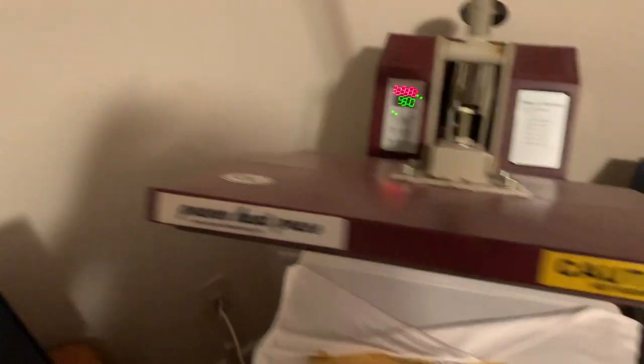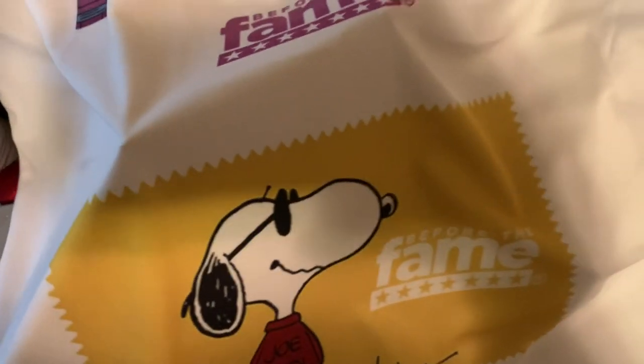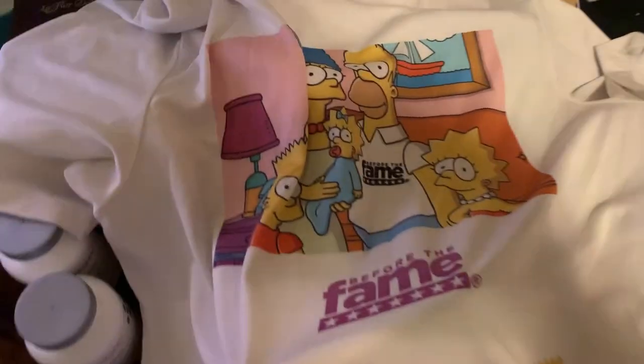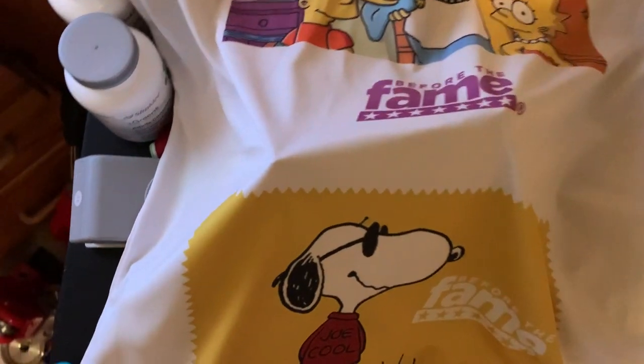Alright, let's see — it pops, it pops! Now compared to the top I got done from a company, that pops off real good. This pops — it's decent, it's decent.